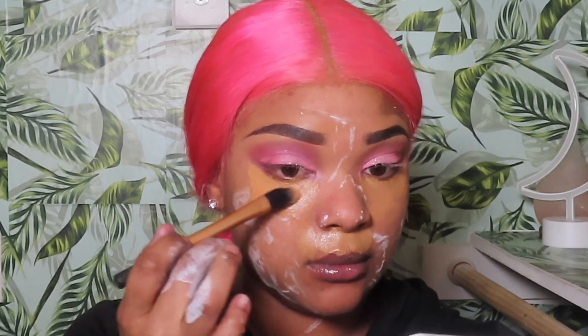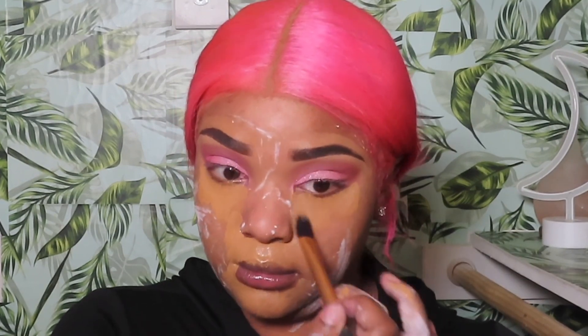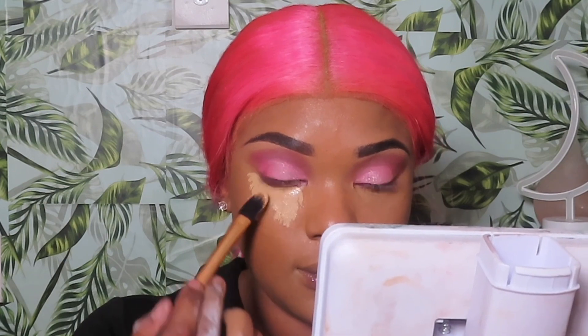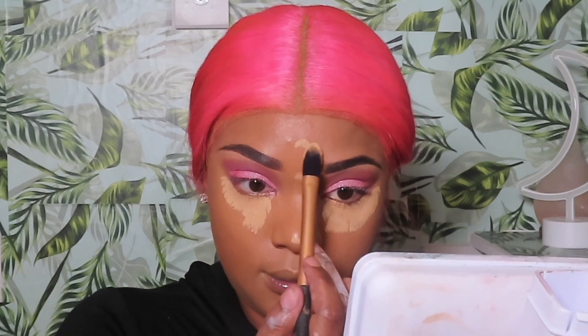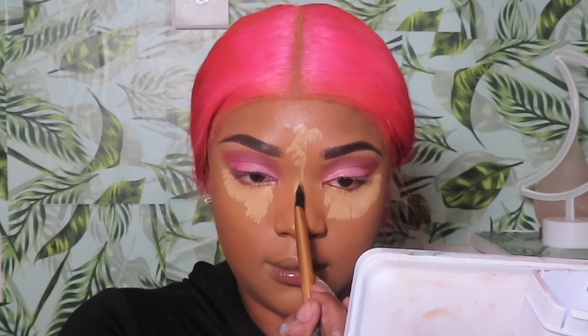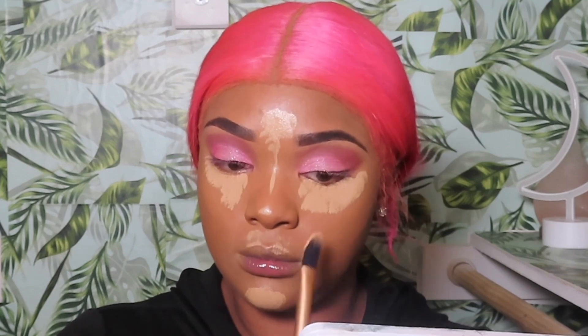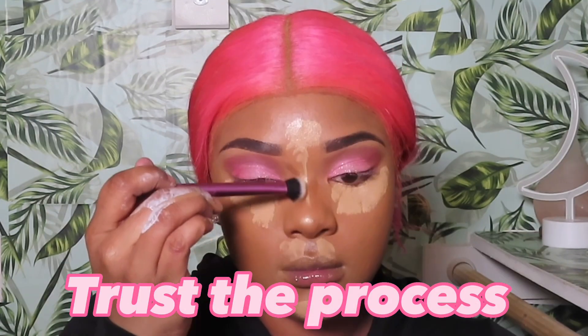Now that we're finished with the eyes, I'm going in with a skin tone concealer, applying that under my eyes and around my mouth. Then I'm going in with my matte foundation to open up my face. If you're a returning subscriber, you know I'm going in with a bright under-eye, applying that strategically where I want to brighten and lift up my eyes, and down the bridge of my nose. Trust the process!